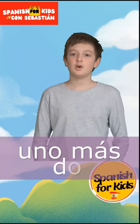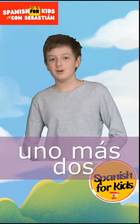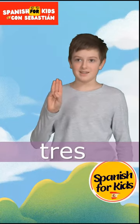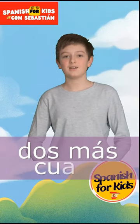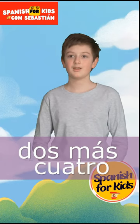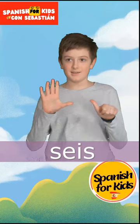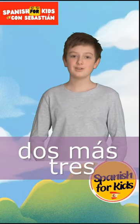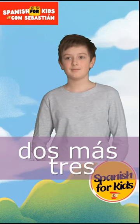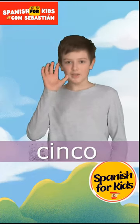¿Cuánto es uno más dos? Good job. It's tres. ¿Cuánto es dos más cuatro? Good job. It's seis. ¿Cuánto es dos más tres? Good job. It's cinco.